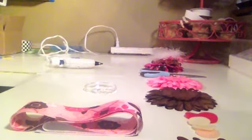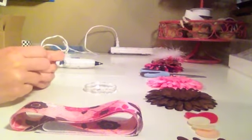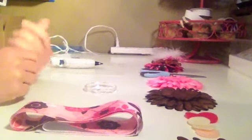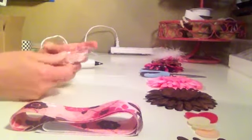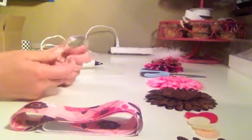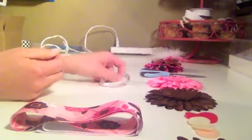Hi everybody, today I'm going to be teaching you how to make a ribbon hair bow holder. These are really cute to hang in your child's room to store and organize all those hair bows that get cluttered, and it's really inexpensive to make and it's really simple.